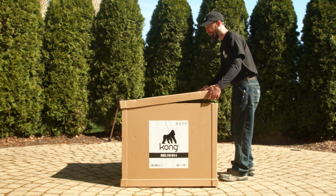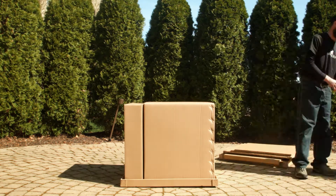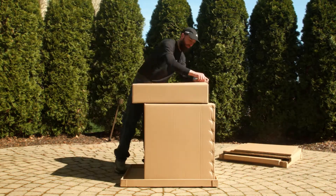Today we'll be unboxing and assembling the Kong Kamado Smoker. This is going to require two people at one point due to the weight of the grill.